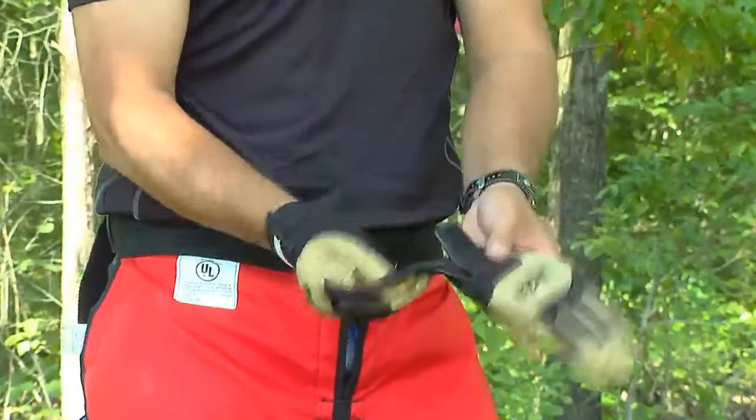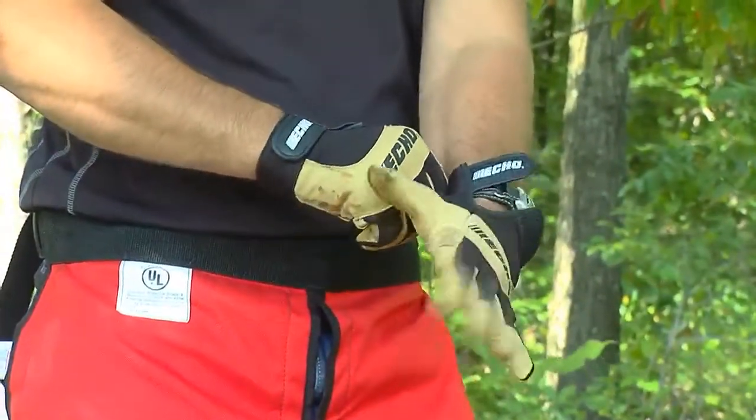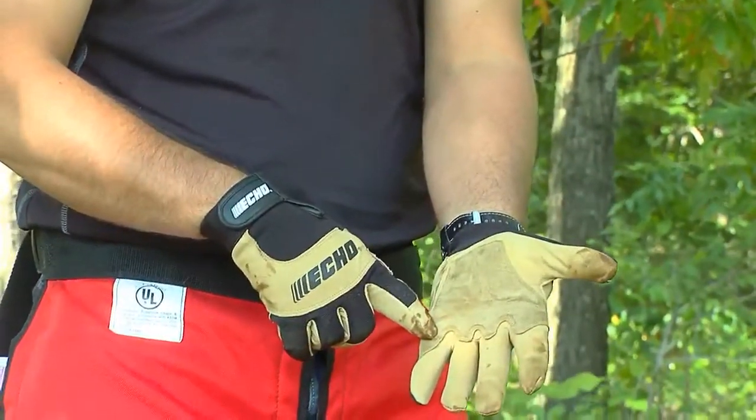Safety gloves protect your hands from flying debris and chips as well as reduce some of the effects of vibration. Some gloves have pads in the palms to provide more comfortable operation.